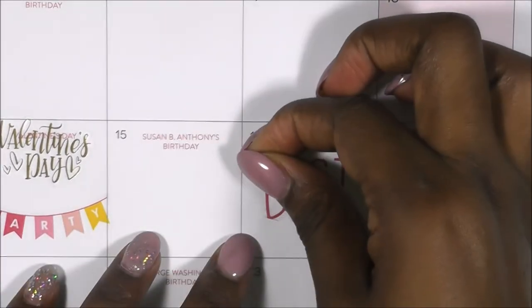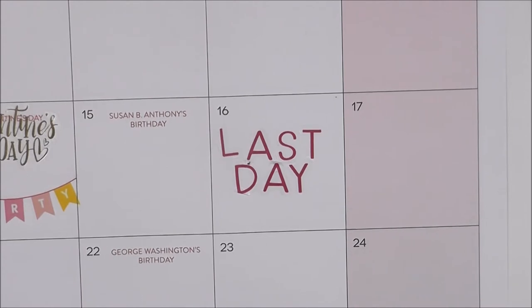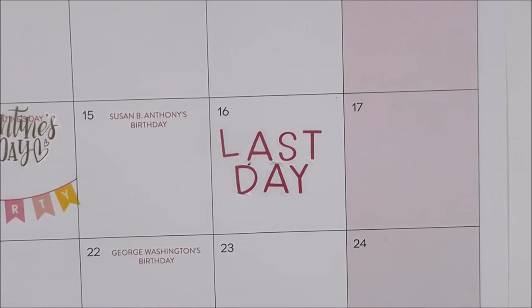If you've been guessing — yes, it does say 'last day.' I am leaving my teaching post for this year before the year is out. This is the first time I've ever had to do this. I have been teaching now for the last six years and I've had to make this decision because my husband got a new job.